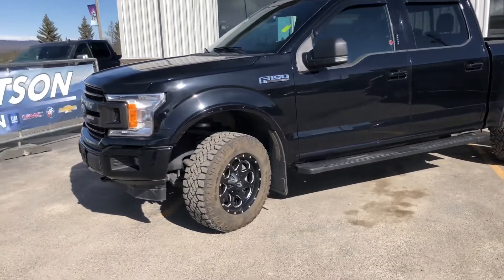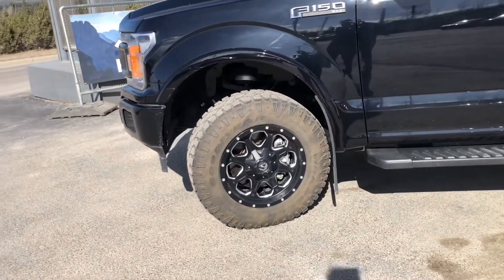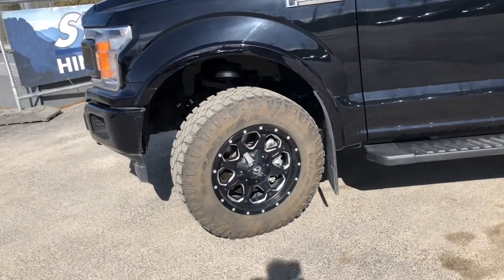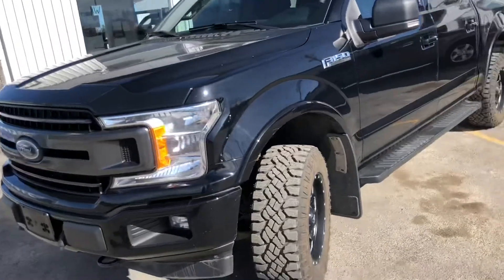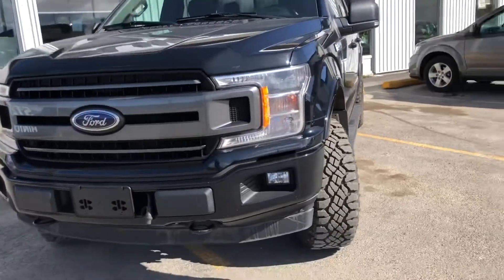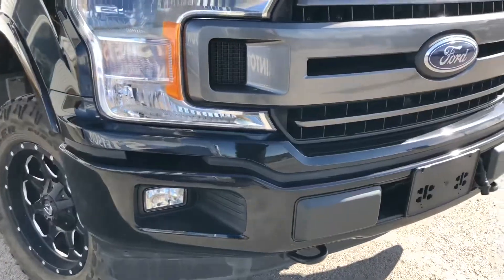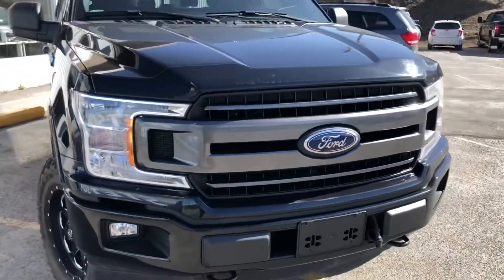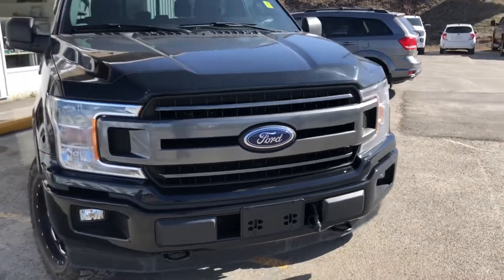Starting on the front driver's side corner here, this is set up on some Goodyear Wrangler Dura-Trak tires and fuel rims. Coming over to the front of this black truck, you've got your tow hooks down below. Fog lights for bad weather driving and wildlife moving on the highways. You've got the blue oval from Ford and the barred grille on the XLT.